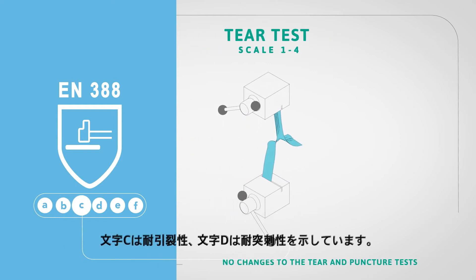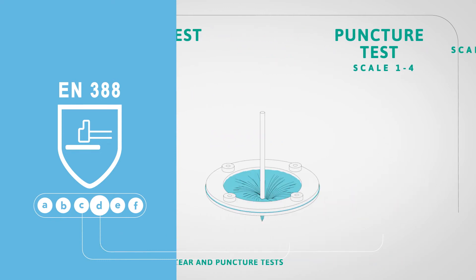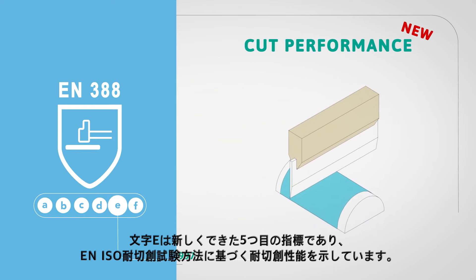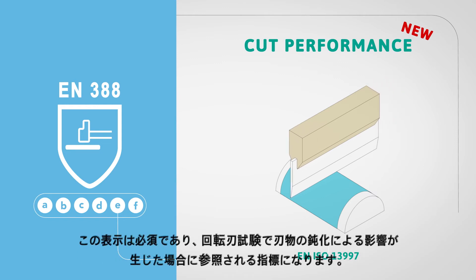Letter C indicates tear resistance and letter D indicates puncture resistance. Letter E, the new fifth indicator, is new and indicates the cut performance according to the EN ISO cut test method. This is mandatory and will be the reference for cut performance should a dulling effect on the Coupe test occur.